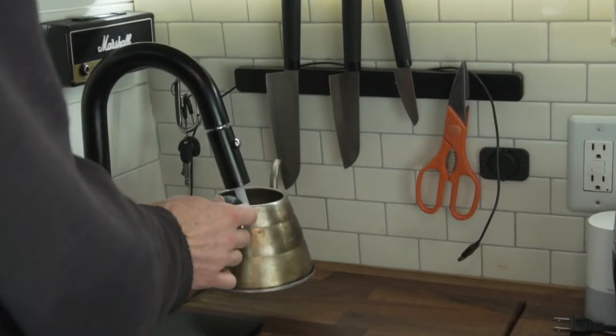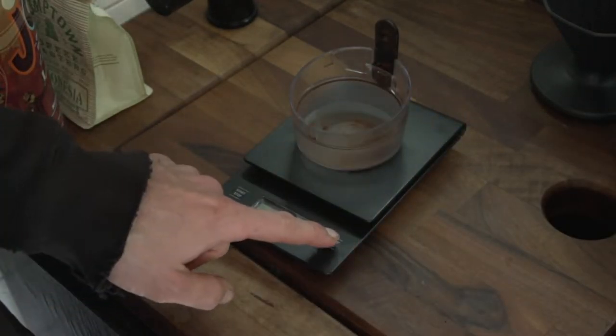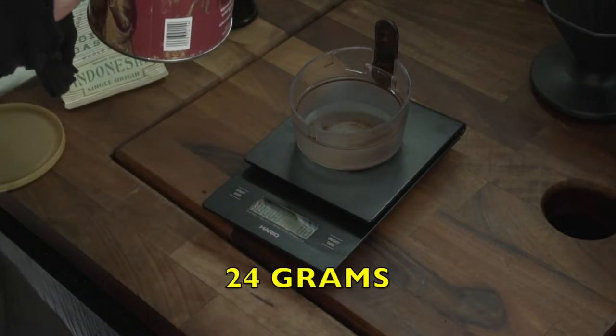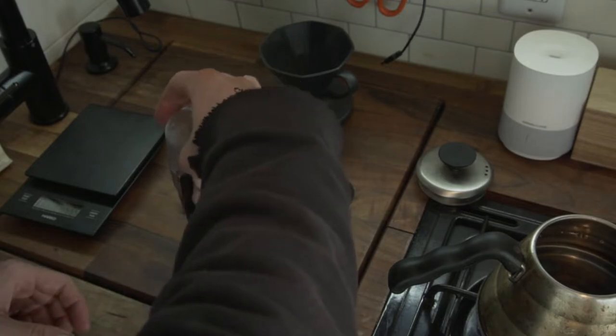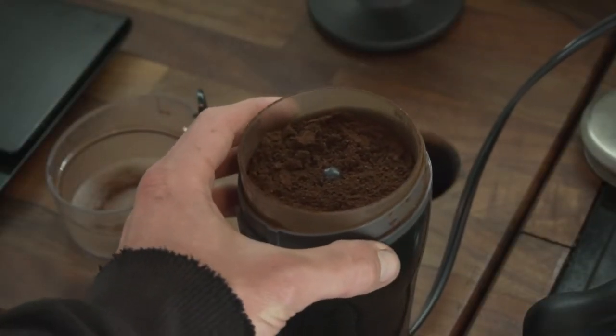How do you make a good pour over cup of coffee? I just want to say I have done almost every method of making coffee in the van and this one is my favorite. We have lived in the van for two years but it is all preference. So we are going to get out our scale, grab our grinder lid, turn on the scale, make sure it's at zero, and we're going to add 24 grams of coffee beans. We're doing all this while our water heats up to utilize our time.